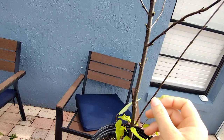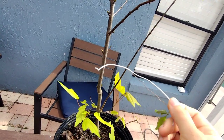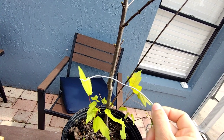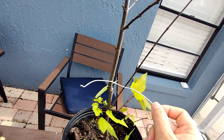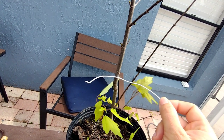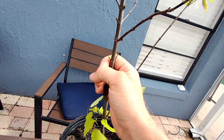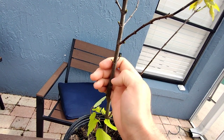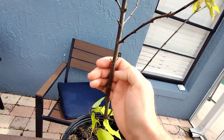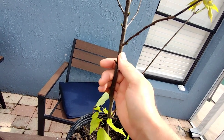With the tourniquet method, you basically wrap a piece of wire really tightly around the bark and it suffocates it so that roots will start growing right above where you suffocated it. Then you put a ball of sphagnum moss around it so the roots have somewhere to grow. Eventually when you see roots coming out, you can cut it off and it'll create a separate tree.